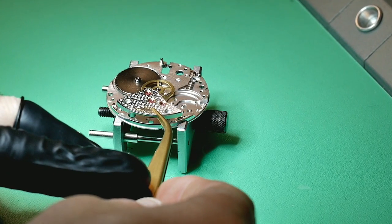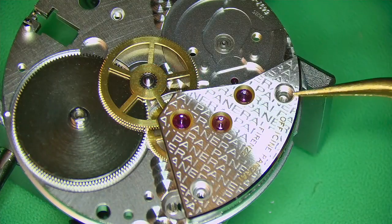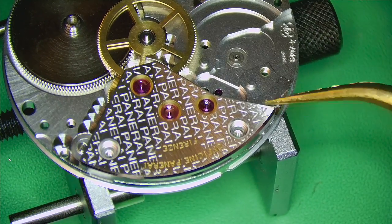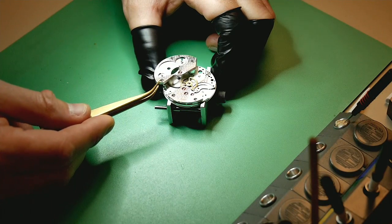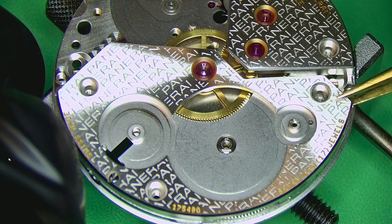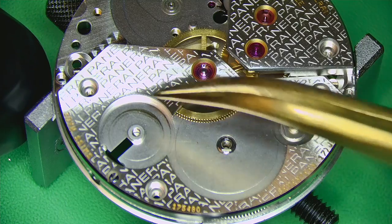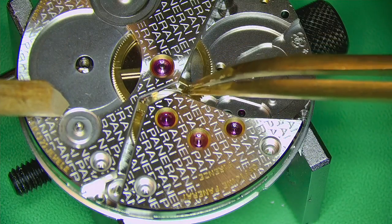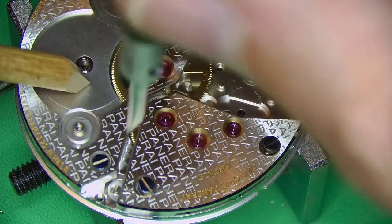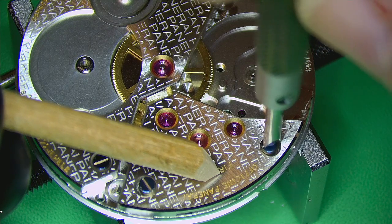Once the wheels are in place, carefully put the bridge back on. Take your time, eye it up, make sure all the pivots are aligning — these are very thin pieces of metal and they will break easily. With this movement the bridges are also much heavier than a normal watch, so extra care is needed. Once everything is engaged, give it a test to make sure everything is running super freely with no stress, then screw everything down — screw, then check, screw, then check.